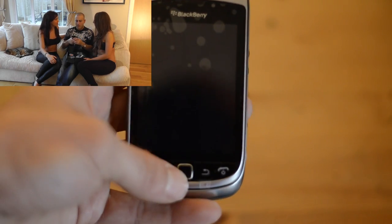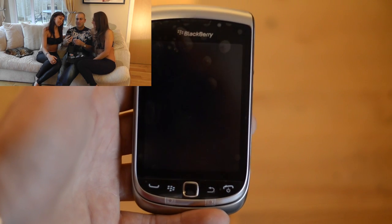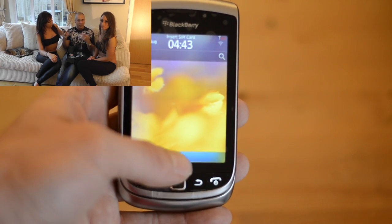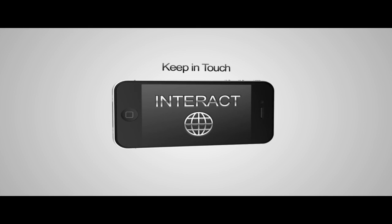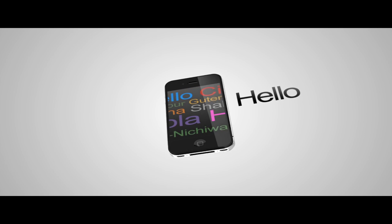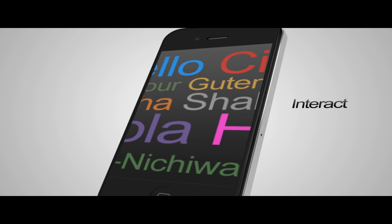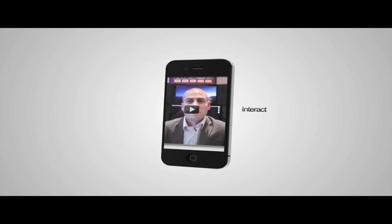I'll be bringing you a review and more tests on this as soon as I possibly can, so don't worry if you haven't got enough information yet. This was really just an unboxing to show you guys what it looks like and get some first impressions. Thanks very much to you girls, thanks everyone for watching, and I'll see you all in the next video. Bye!